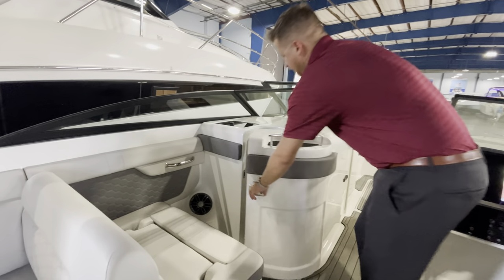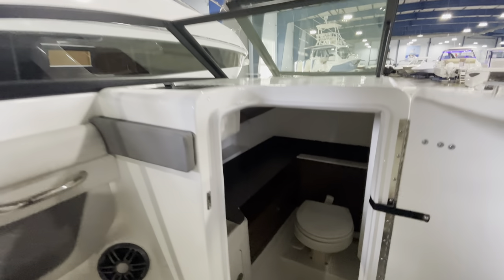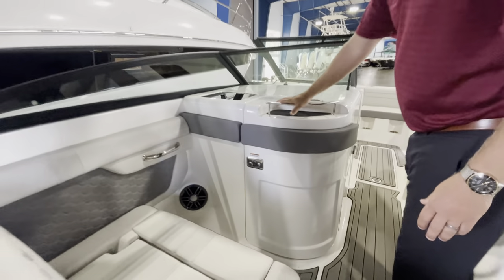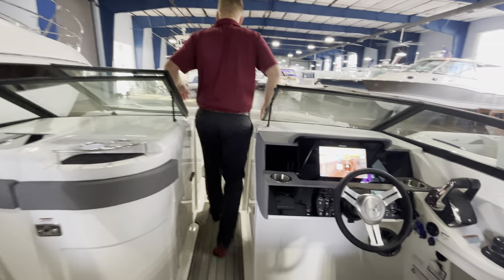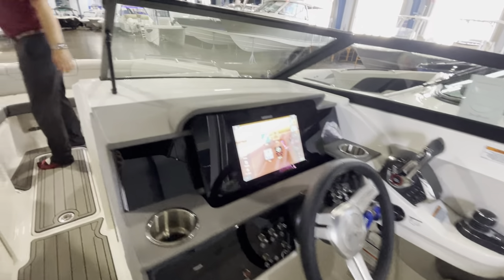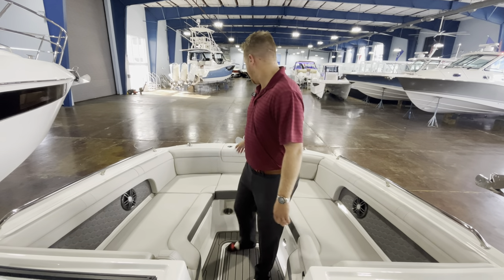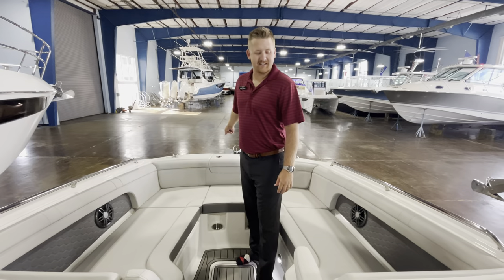Big head area, of course. And then last but not least, an extremely large bow area with two loungers for the family and a windlass anchor to make life easy.